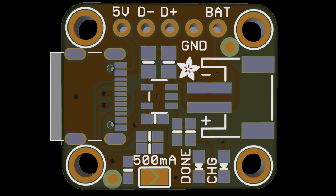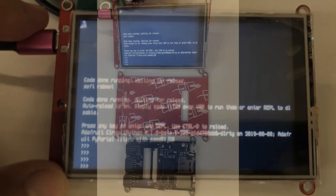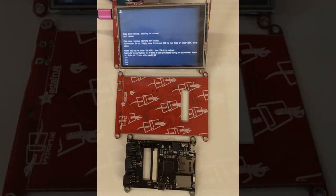This appears to be a gigantic Pi Portal — that is the 3.5-inch Pi Portal. And this seems to be a tiny Pi Portal — that's the Pi Portal Paint, a little 2.4-inch Pi Portal. So we're making big ones and small ones.